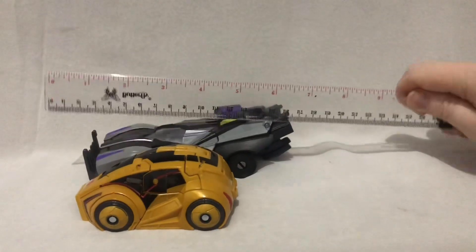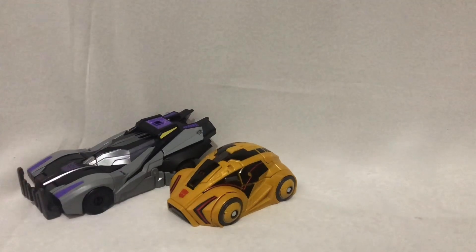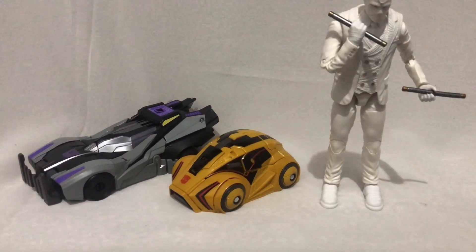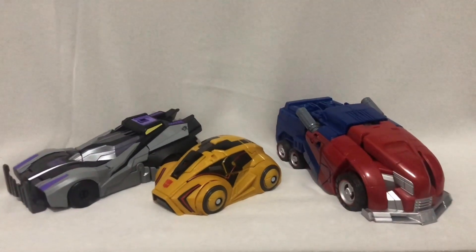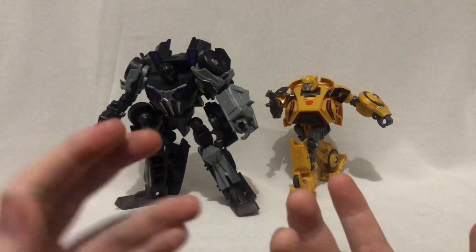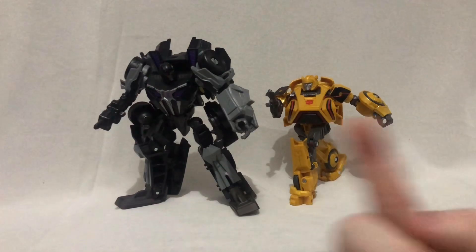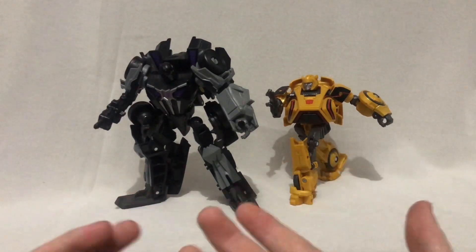Now let's do some size comparisons in vehicle mode. Here's Bumblebee and Barricade next to Wheeljack, RC, Mr. Knight, and finally Optimus Prime. And that was my review for the Transformers Studio Series Gamer Edition No. 1 and No. 2, Bumblebee and Barricade.